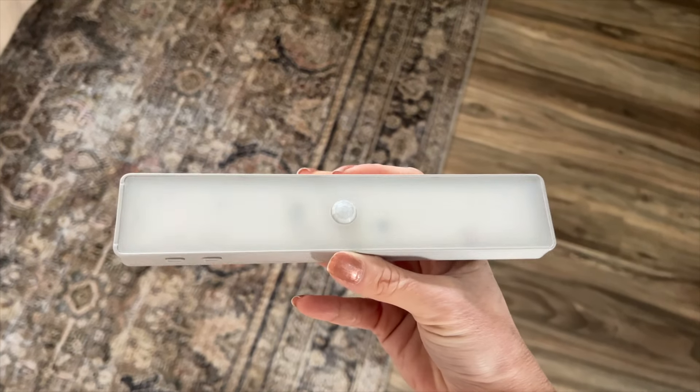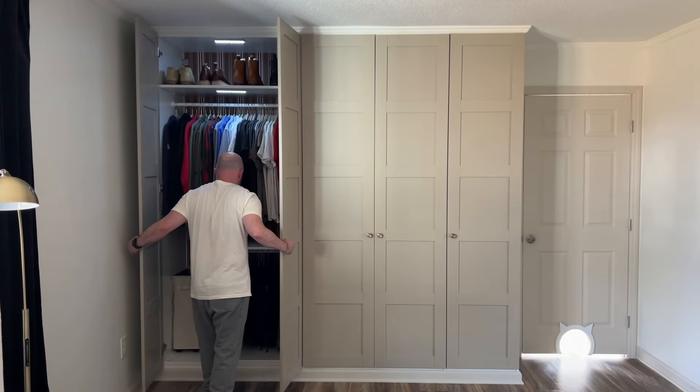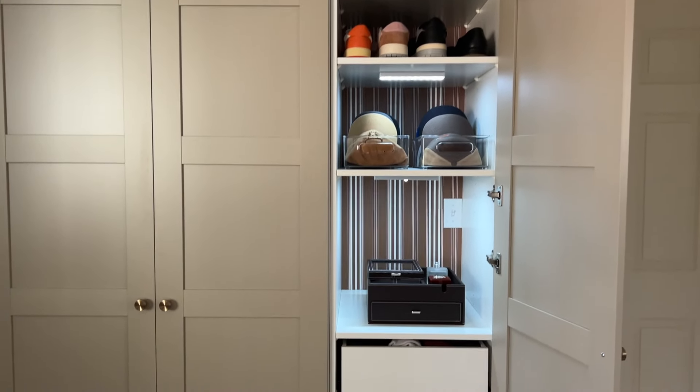One thing you may have noticed during the tour is all the lights inside this closet. I found these motion sensor lights on Amazon — they're rechargeable and don't have to be hardwired, so I just stuck them on every shelf that needed light. Since this closet is in the back of a room, it gets dark and dim in the evenings. As soon as you open the door, the lights come on — functional but also extra fancy. We've had them installed for over a month and they haven't needed recharging yet. I'll link those below.